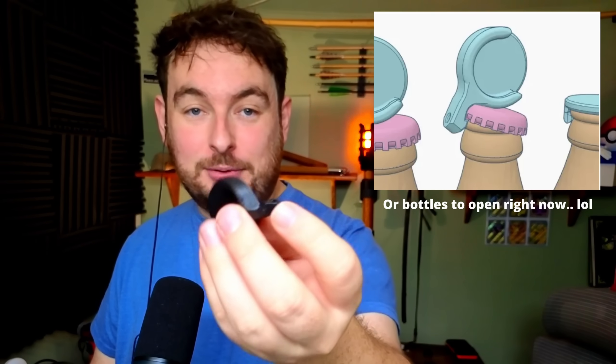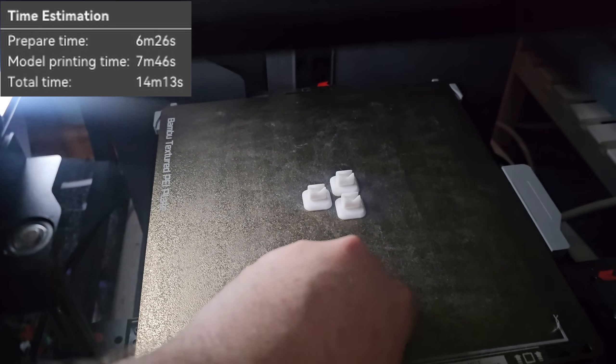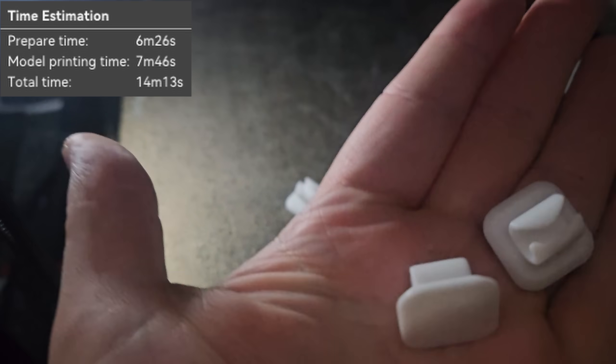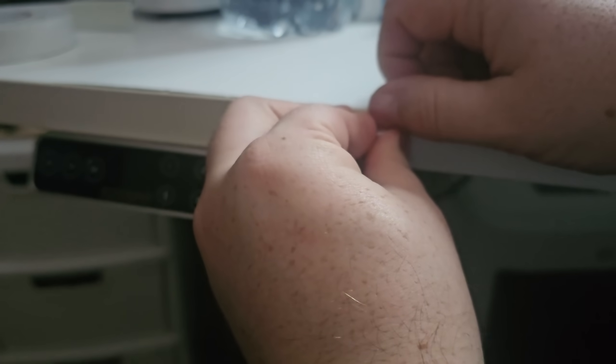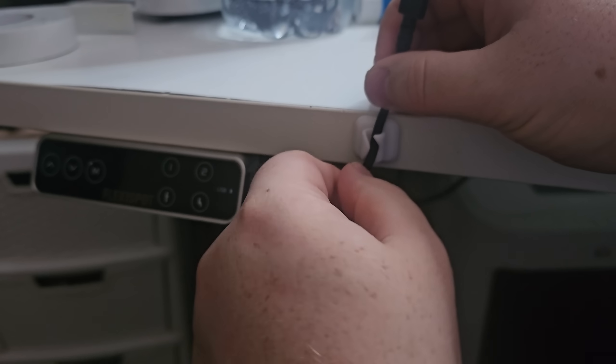Then we have a keyring bottle opener — this prints stupidly fast. You can pop it on your keyring, or just throw it in your kitchen drawer for whenever you need it. I don't have a bottle opener, so being able to print this and chuck it in my drawer is super useful. And finally, these tiny little clips are cable tidies or charger holders to keep things where they need to be. I've had a cable dangling on the floor for ages and I lose it all the time. Now with these, I can attach them with a bit of double-sided tape to the desk and the cable will always be where it's meant to be. Let me know in the comments what your favorite print from this video was!